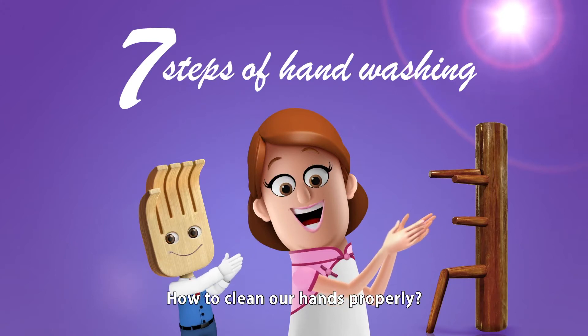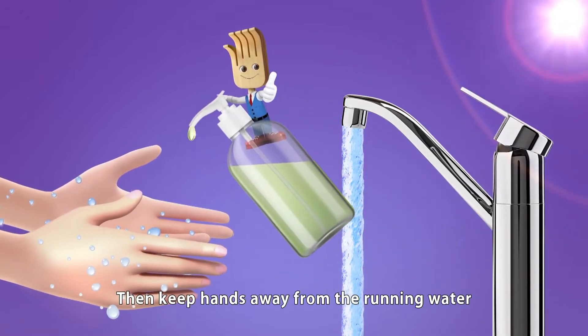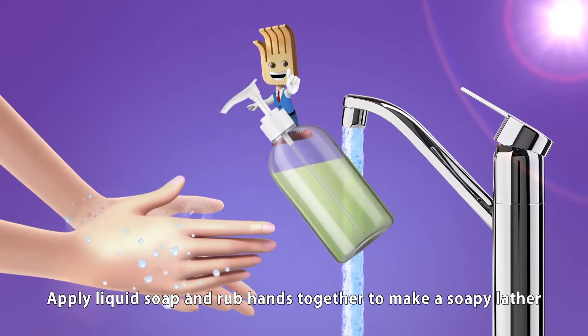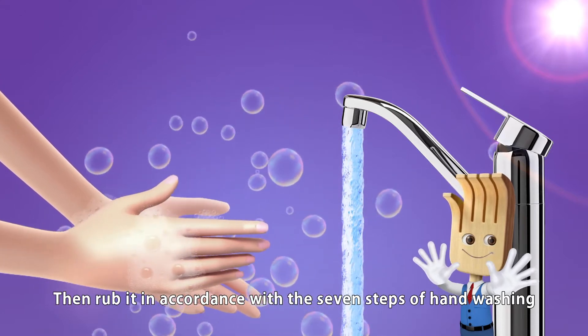How to clean our hands properly. First, wet hands under running water, then keep hands away from the running water. Apply liquid soap and rub hands together to make a soapy lather, then rub in accordance with the seven steps of hand washing.